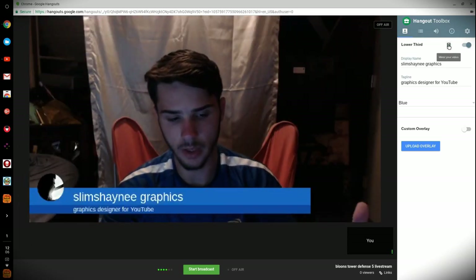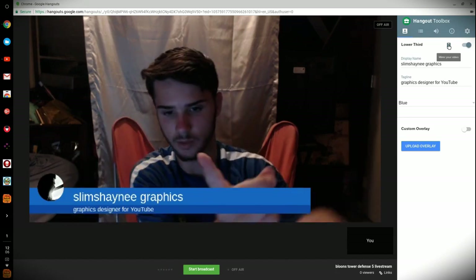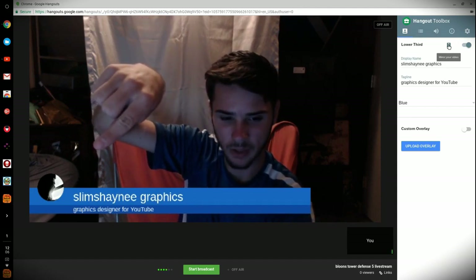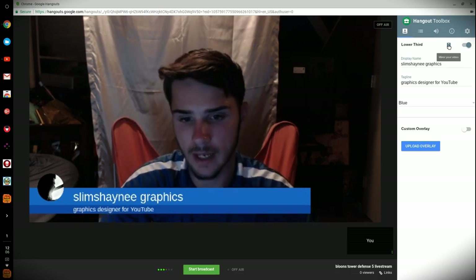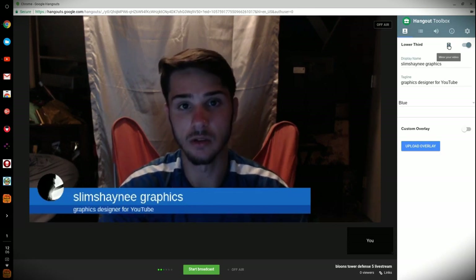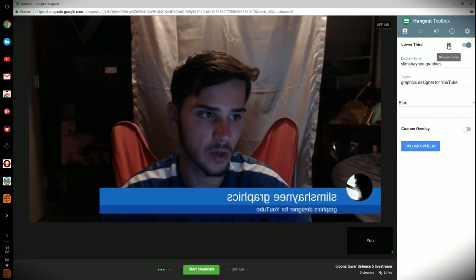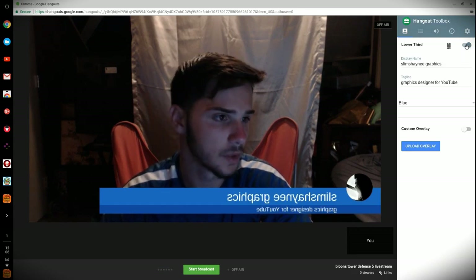If we go back to the face cam, the lower third should load up during the stream when we click on it. To fix how it appears reversed, we click Mirror Your Video, and there we go — you can see my logo with my name and the tagline. That's how the lower third works. If you want to add your own photo and make it transparent to use as a custom overlay, I want to show you how to do that now. I'm going to go back to how it looks when you first open Hangout Toolbox. We'll turn this off and add a custom overlay.